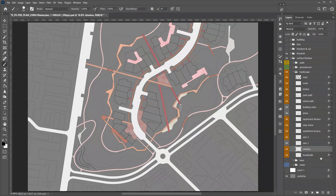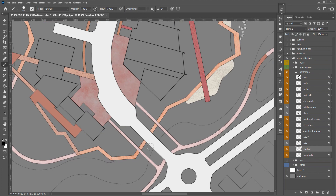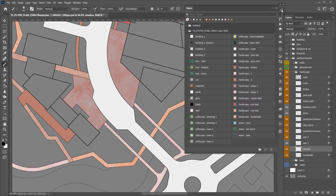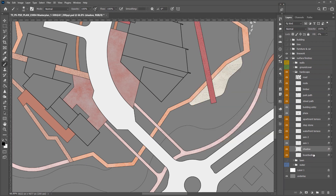There is a bridge over the water, so we want to add some shadow to create depth. Let's apply the shadow effect first, then press Shift while drawing so the brush will create a continuous line.